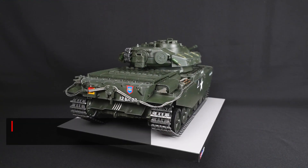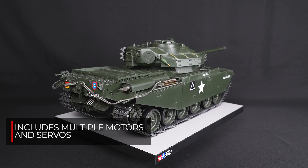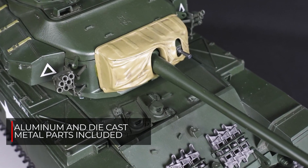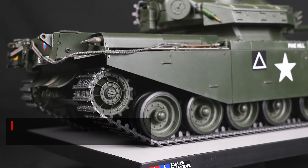Comes with two type 380 motors, one type 130 motor, and TSU-03 servos. The gun barrel and chassis are made of aluminum, and suspension arms and drive sprockets are diecast metal.